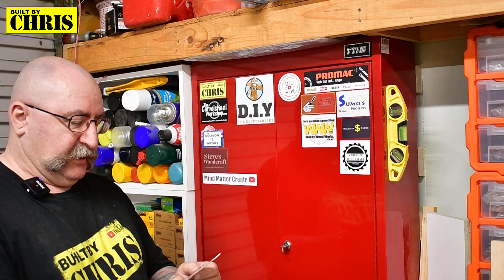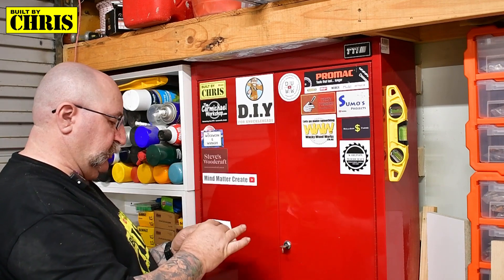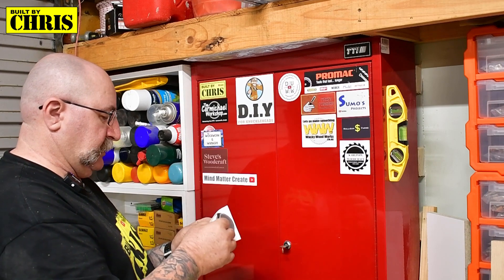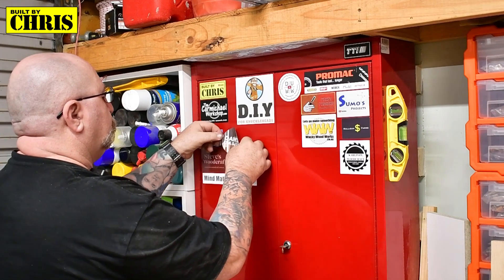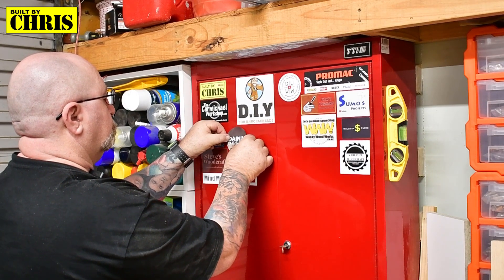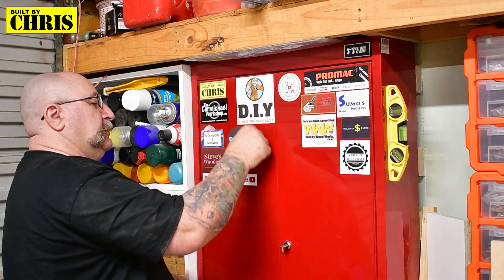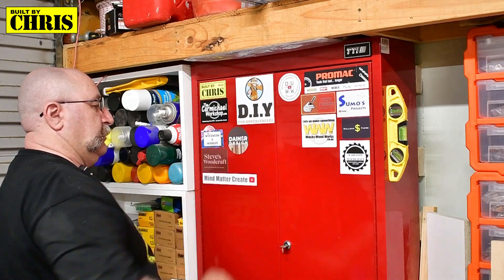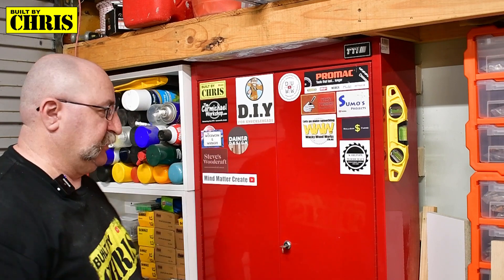The next one's from a guy up in Townsville — Mark sent me a sticker as well, so Mark you're going to go up on the wall as well. Let's pop you right in here. There we go, you're up. And if you haven't checked out Mark's channel, Dana Design, do yourself a favor.